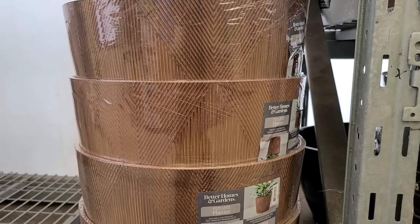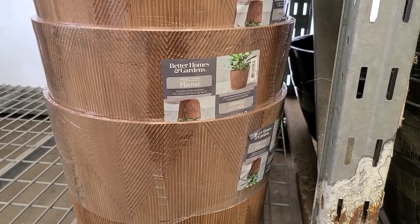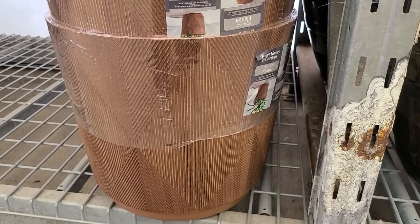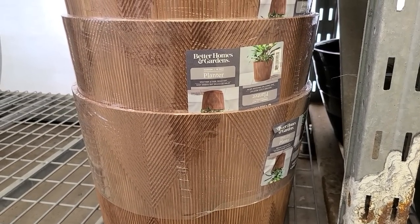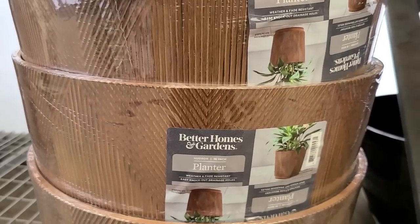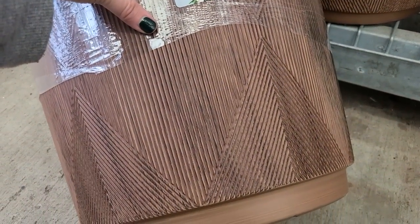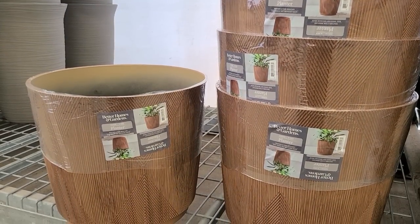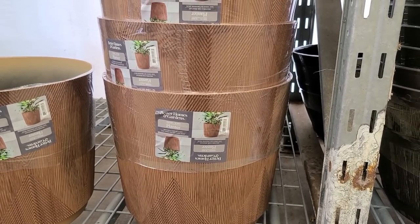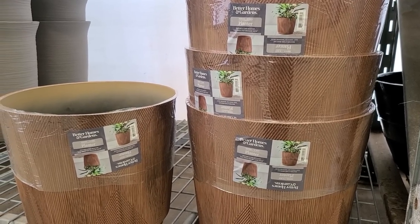Look at this beauty — it actually looks like a wooden planter. It's absolutely beautiful. It's called the Hudson 16-inch planter by Better Homes and Gardens and it would look amazing as a floor plant — it has very much a boho vibe. The texture on the outside literally looks like wood despite being plastic. Lightweight and durable — what's not to love? When you fill these with soil and a plant they get heavy quick, so the lightweight aspect is really helpful.